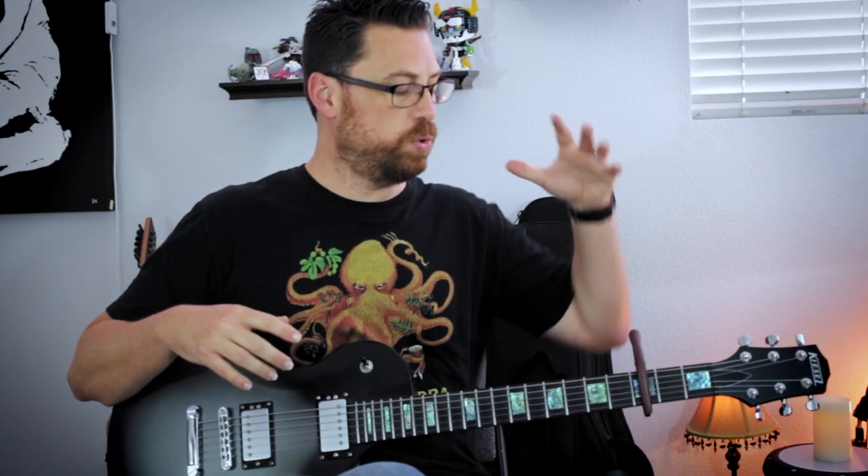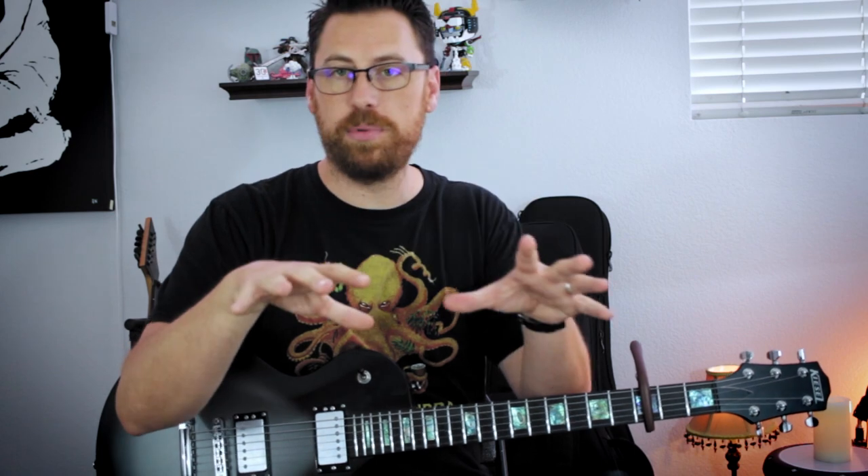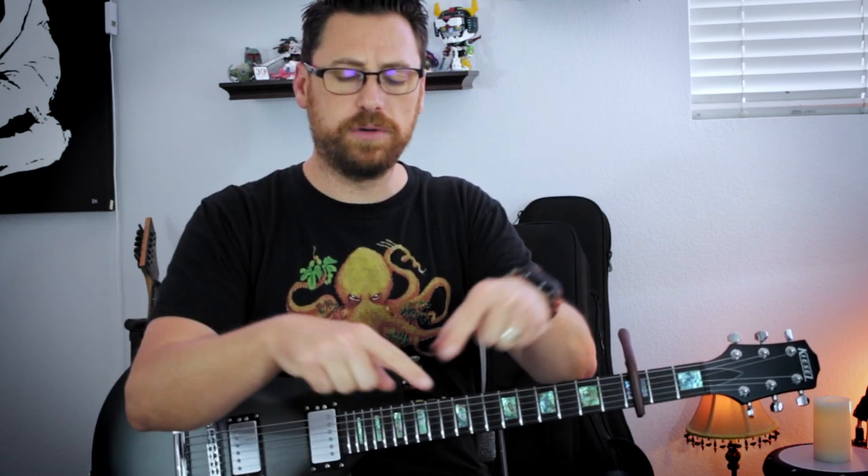I definitely encourage you to put on a capo on your guitar and explore some higher keys with these chords. You can find the link for the tabs for the example that I played here, from a fantastic movie — I hope you guys dig that. It's a great movie, it's a great piece of music, and I love playing cinematic music on the guitar because it gets you out of that rock world, power chord world. Down in the description, you can find the links to the tabs. Let me know what you come up with, and until then, I'll see you next time. Thanks a lot.